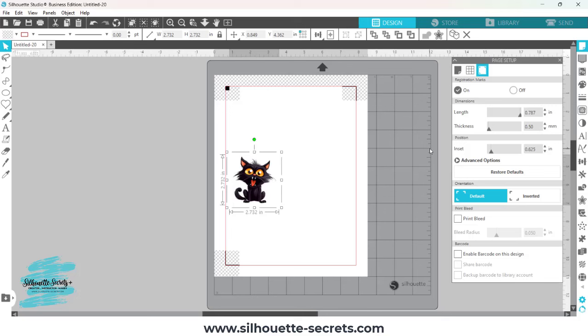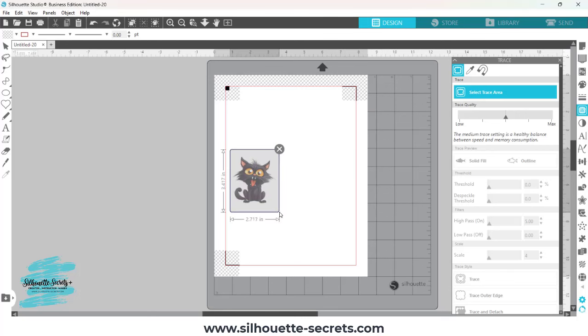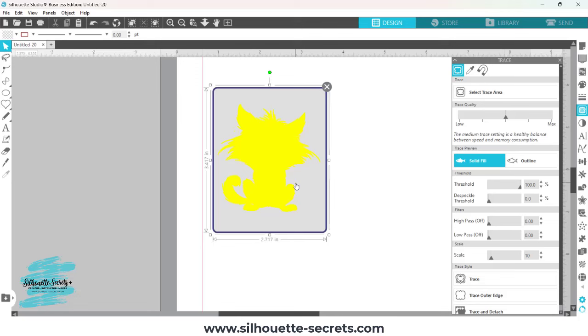Since my image is mostly black, it's going to trace very well and I just need a simple trace of the outer edge — it does not have to be perfect. I'm going to click on the trace icon on the right side, which looks like a butterfly or a piece of toast, then choose Trace Area and draw a box around it. Since I just need the outer edge, I can simply increase the threshold all the way. Zooming in, when I increase the threshold there are a few spots on the outer edges that show up, and one area that doesn't show as yellow inside — but that's okay, I know how to work with it.